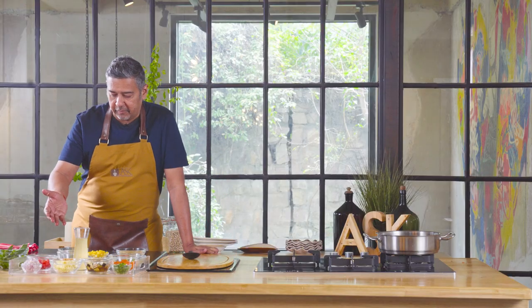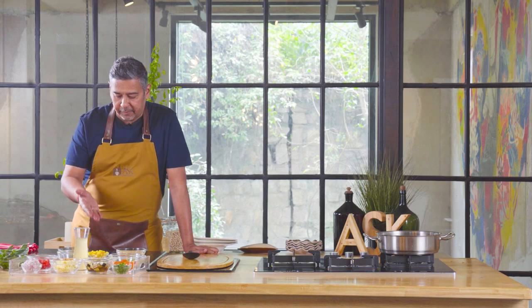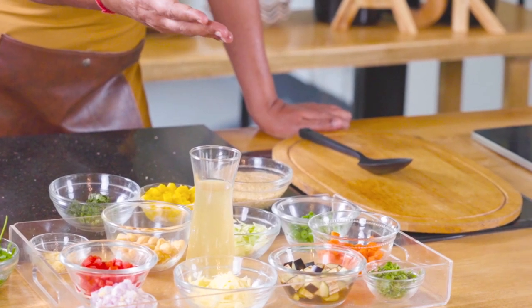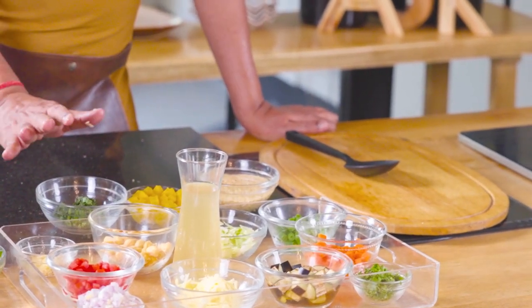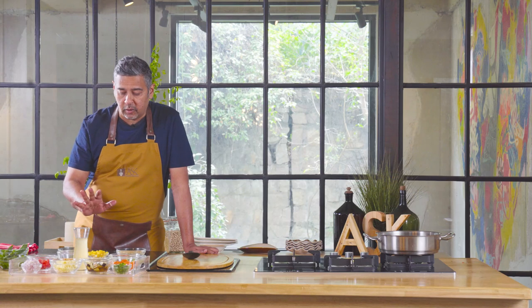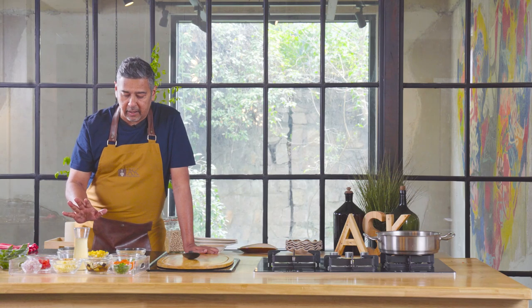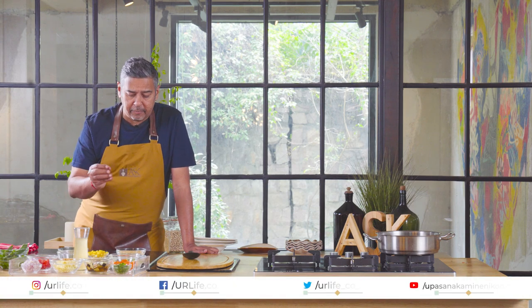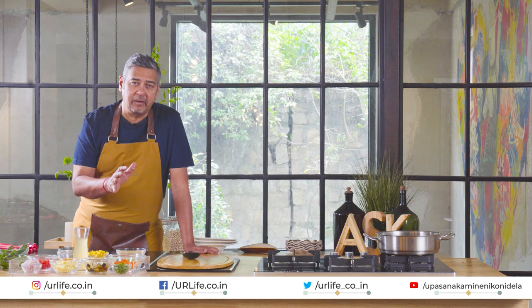Here we have a very nice mix of vegetables: chickpeas, pumpkin, blanched carrots and beans, eggplant and cabbage. And then we'll be flavoring it with basil. So it's a quick dish. The only time being taken is to cook — I've already boiled the vegetables. These vegetables are boiled just about 75-80% done.